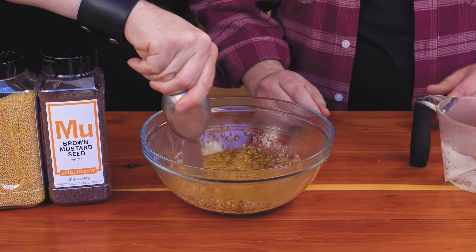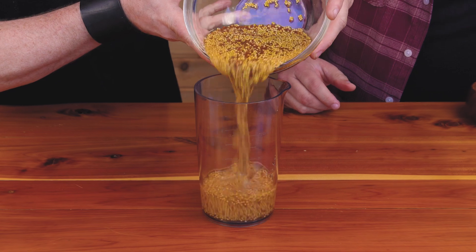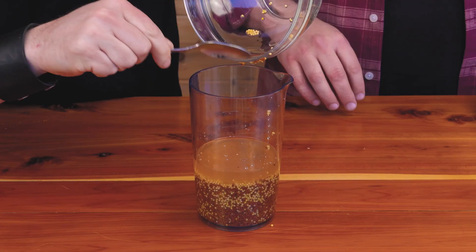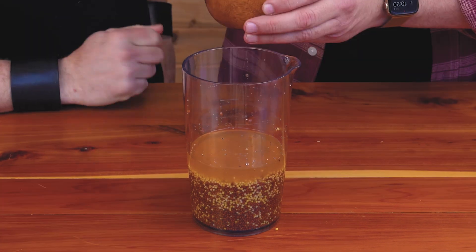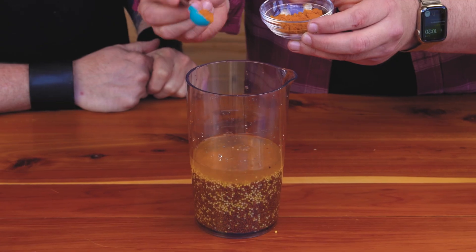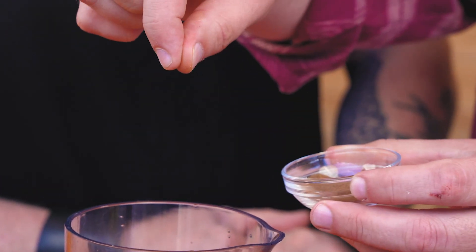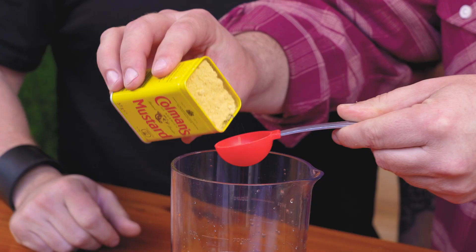We're going to give it a stir and then hold it in the fridge overnight. Next, we're going to blend this all together. Mustard is a natural emulsifier, so this will incorporate very nicely. Before we blend, we're going to add some seasoning: a little bit of salt, three tablespoons of brown sugar, half tablespoon turmeric, a pinch of allspice, and a whole heaping tablespoon of Coleman's mustard powder.